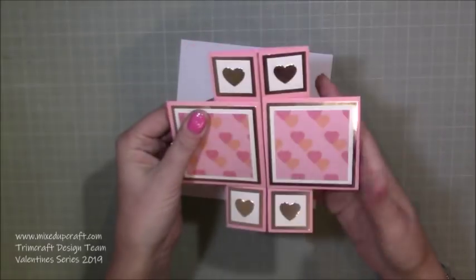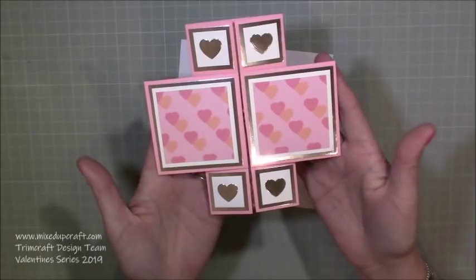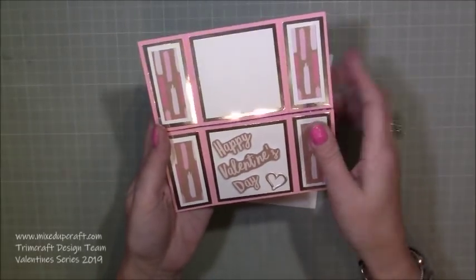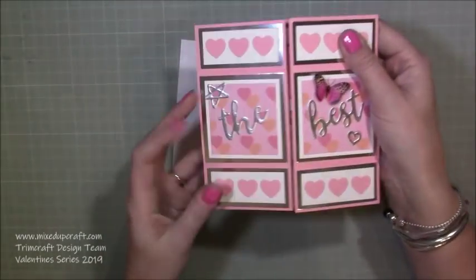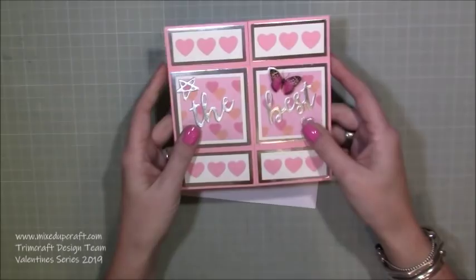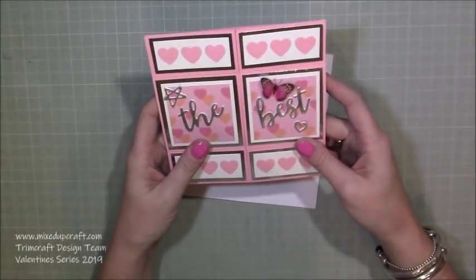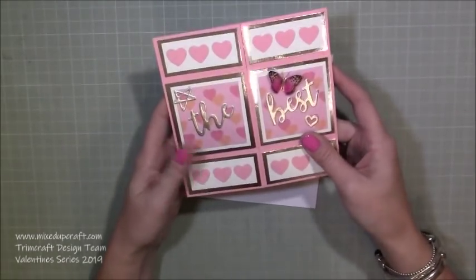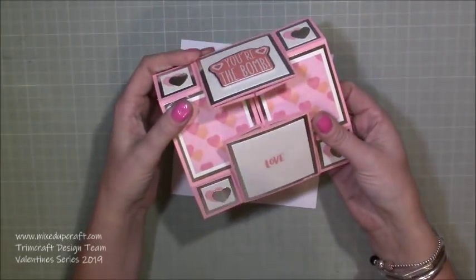Then you fold it like so — it naturally wants to go this way, so don't worry about remembering. It just falls that way. Then you've got this one, which is going to have photos on it, and you go that way, which says 'Happy Valentine's Day.' Then they fold down that way and it takes you back to the beginning. These cards can also stand up, making them really fun. They're great for kids, birthdays, really any occasion — super quick and fun to decorate.